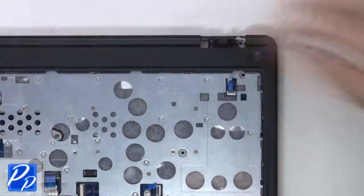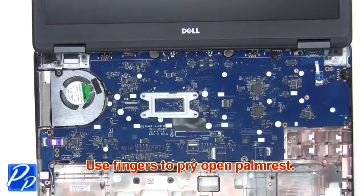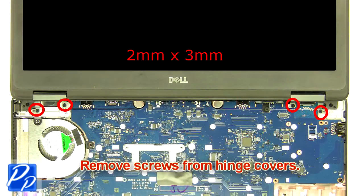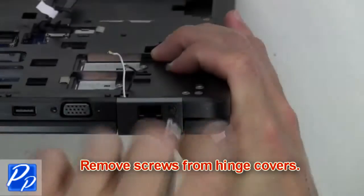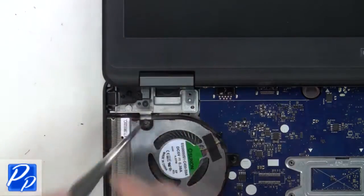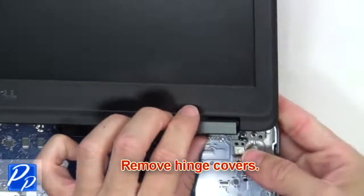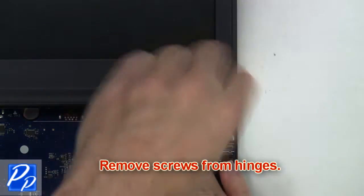Now gently use your fingers to pry open the palm rest. Remove the screws from the hinge covers. Now you're going to remove the hinge covers. Next, remove the screws from the hinges.